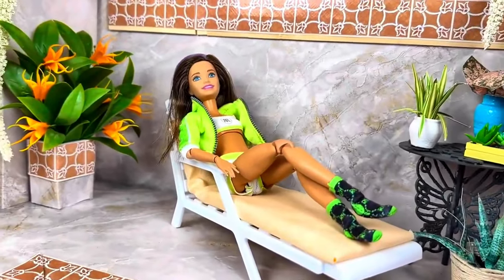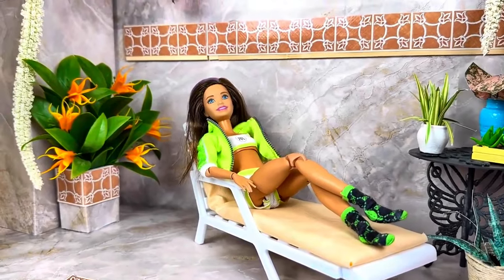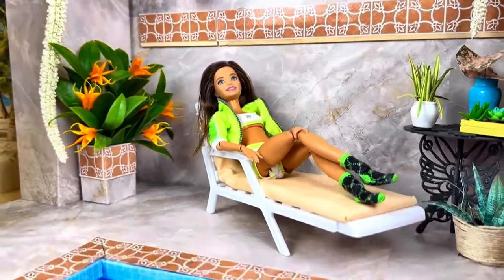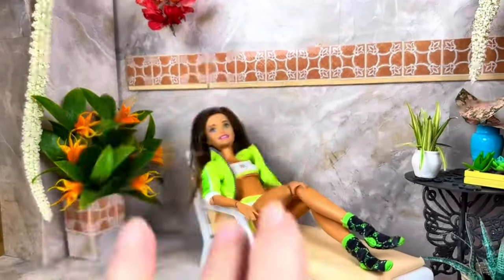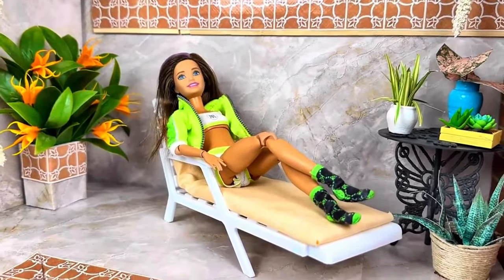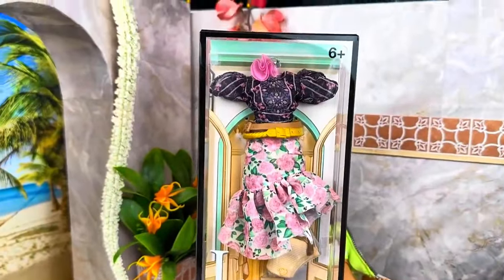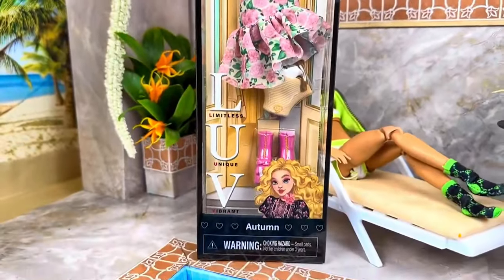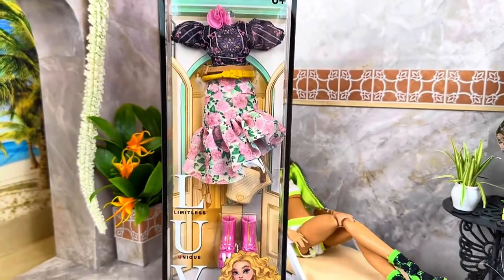Well hey friend, how are you today? My name is Carla. I'm an adult doll collector and you are in my hangout. Today we are back by the pool. I put my Skipper on a petite made-to-move body and I'm curious to see what clothes could look cute on her. I picked up one of these packs just to see how it might look on her. We'll find out.